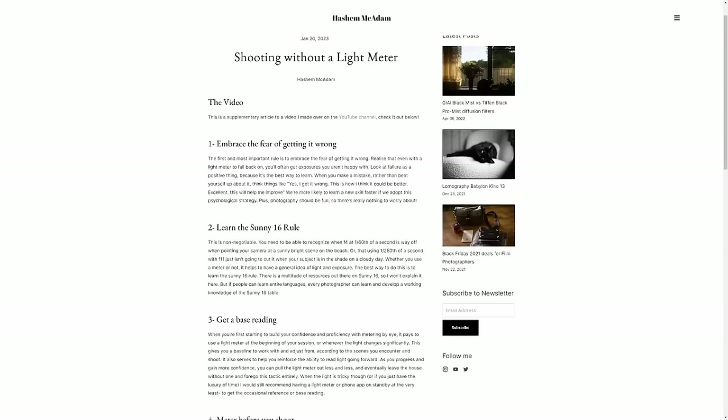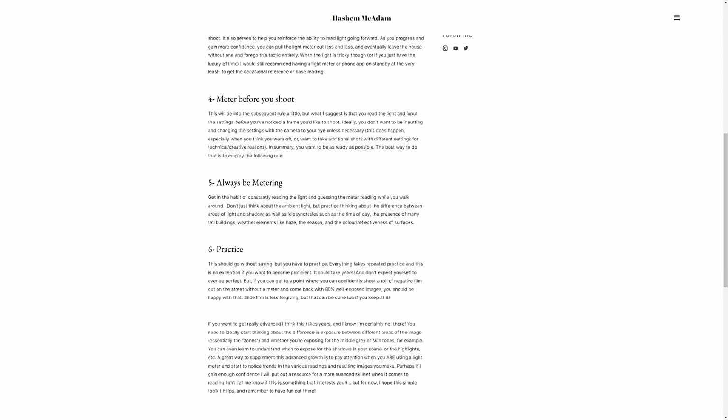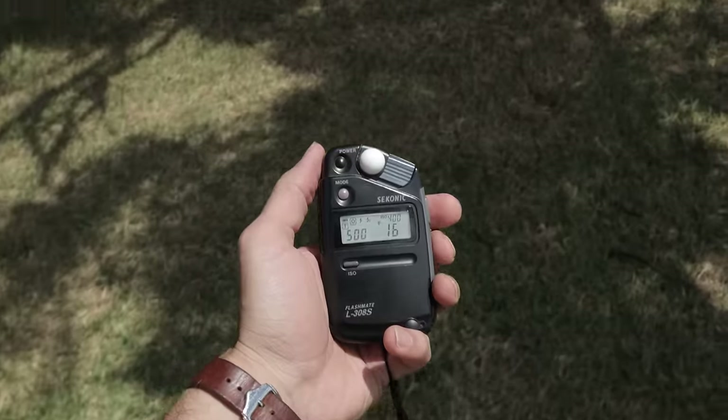Okay, those are my six tips for shooting without a meter. I've also put them in written form over on my blog if you'd like them for reference — the link is in the description. Let me know if you'd be interested in a more in-depth instructional video. But for now, I hope you found this one helpful and thanks for watching Pushing Film.